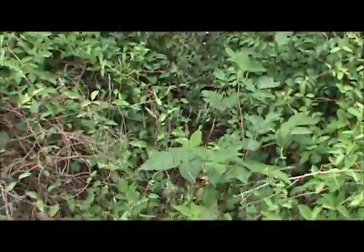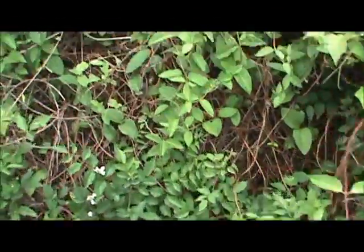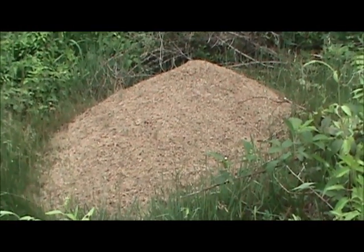Some of you guys have seen this — probably any of the bushcrafters. They've run across these in the woods. Occasionally you'll run across something like that. That thing is huge.